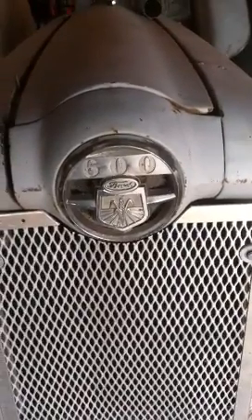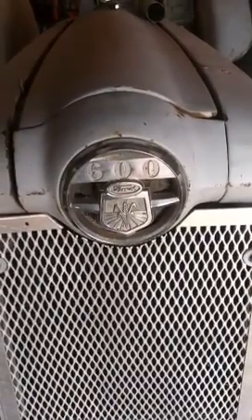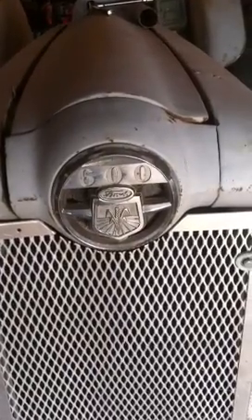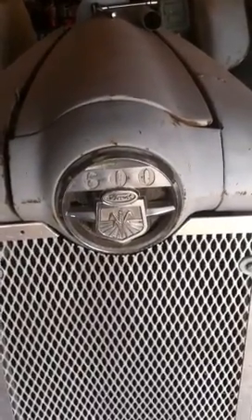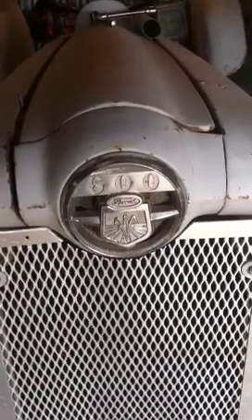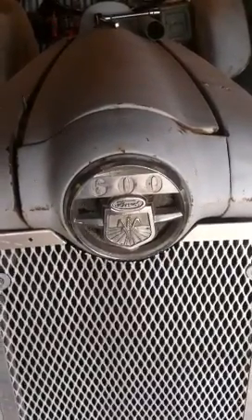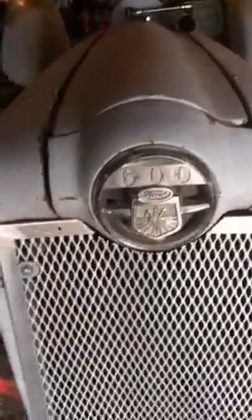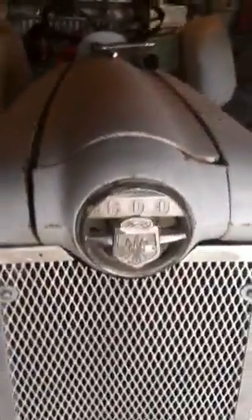Good morning, YouTubers. I'm working on a Ford 600 hydraulics. Something got messed up with the arms. A buddy of mine was box blading. He said he heard a loud pop and the arms went straight up in the air, picked the box blade up, and wouldn't let it down. So, I didn't know if it was a control valve or what it was.